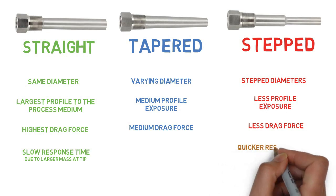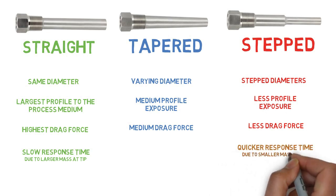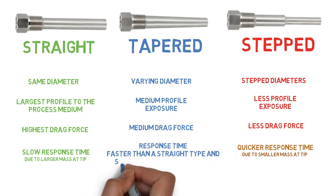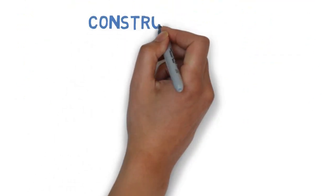Regarding response time: the straight thermowell has a slow response time due to its larger mass at the tip. The stepped type has a quicker response time due to the smaller mass at the tip. The tapered type has a response time faster than straight but slower than stepped.